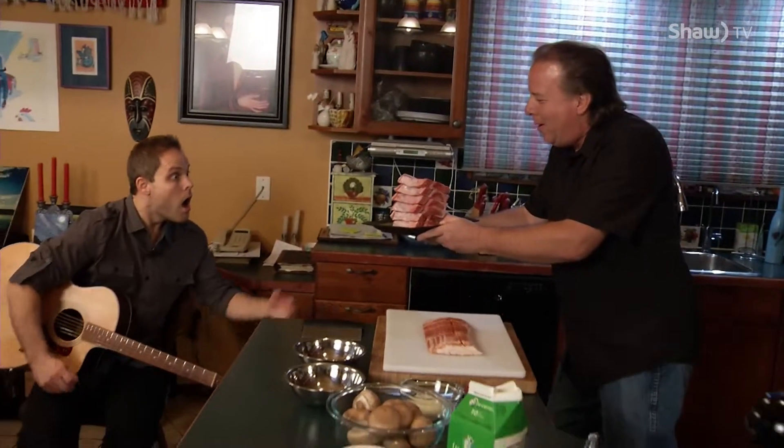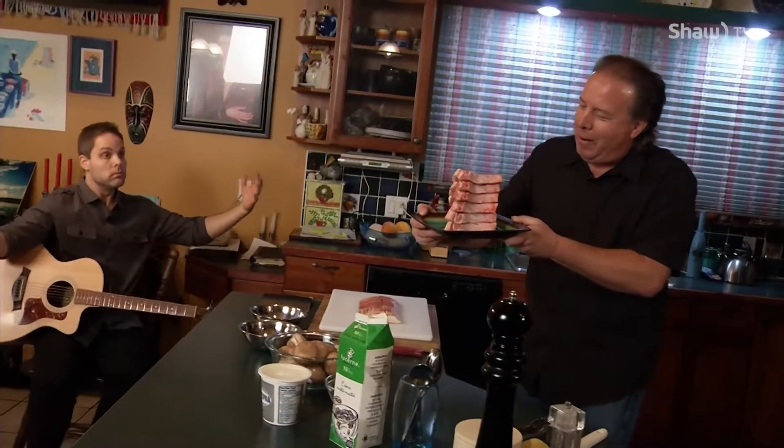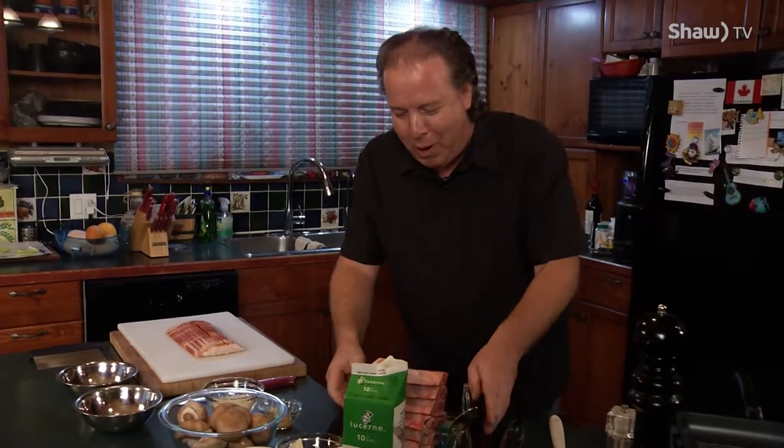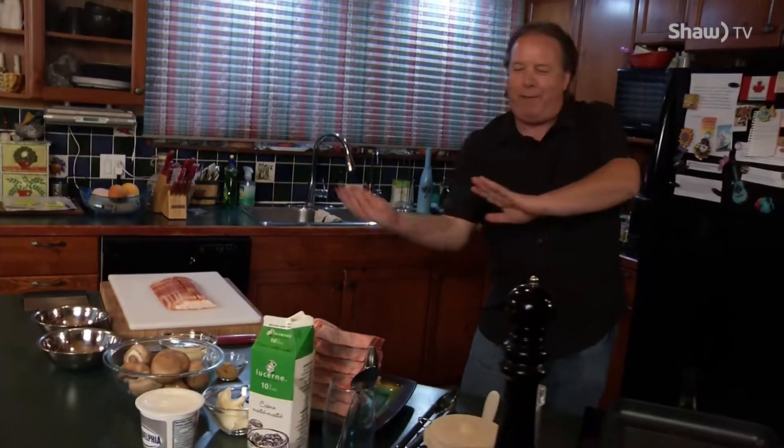Look at what we have here. This is called the Leaning Tower of Pork, right here. Look at all these pork chops. Those are what we call center cut pork chops. It could be a roast, but no, it's all cut up into steaks — pork chops — and we're going to fry them up and grill them up, and it's going to be awesome.